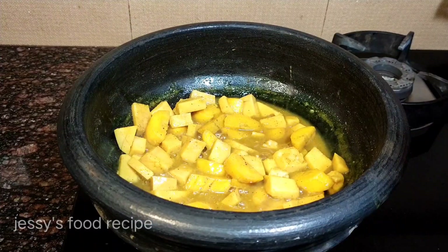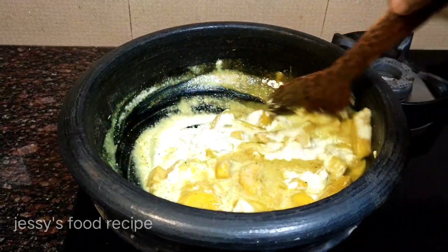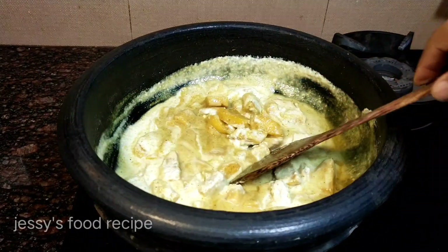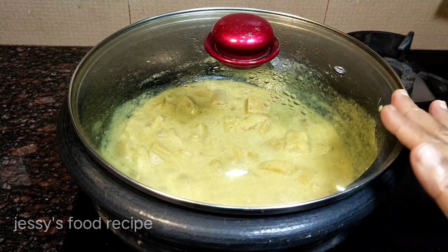This is a cookie. I am going to cut the egg into the egg. We will put the egg into the egg. I am going to eat the egg.